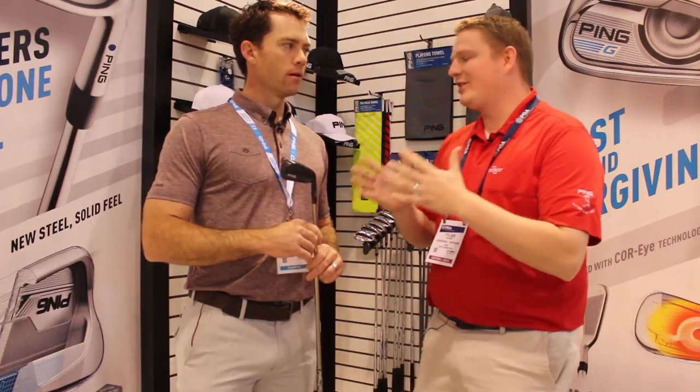Hi, this is Tyler from Second Swing Golf at the 2016 PGA Show. We're here with Marty Jurtson from Ping Golf with an exciting new club type from Ping. Marty, tell us about the G Crossover.